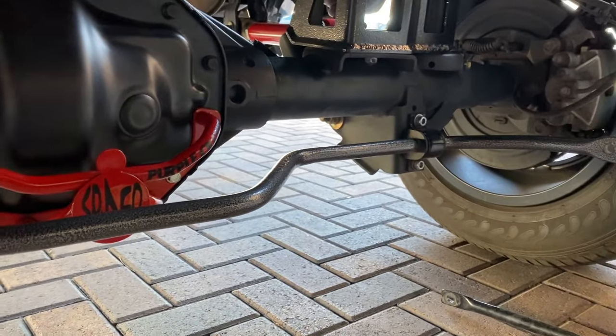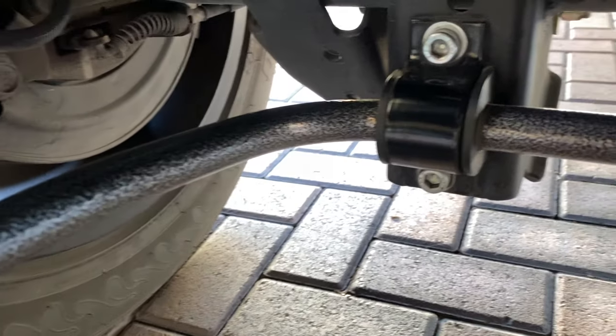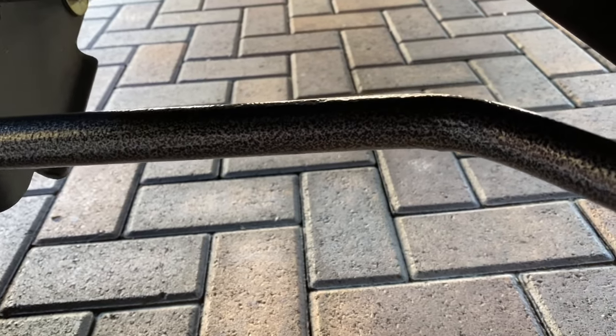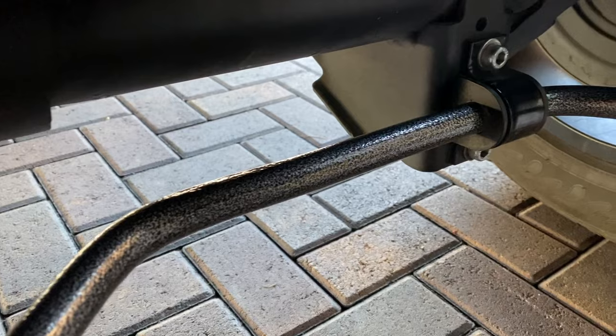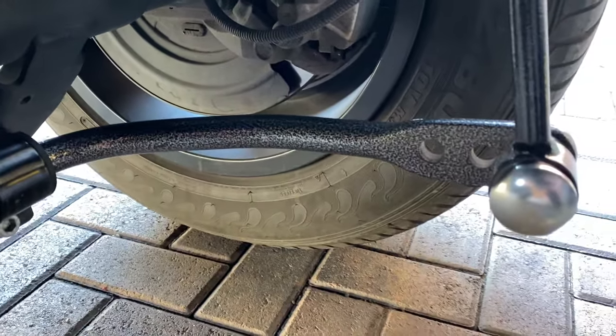Let me get a close-up on this. I've been off-roading — you can go through the history of this YouTube channel. I did not take it easy in the desert, kicking rocks and whatnot, and the truck does get chipped up and does receive damage, but I try to fix it up when I get a chance.